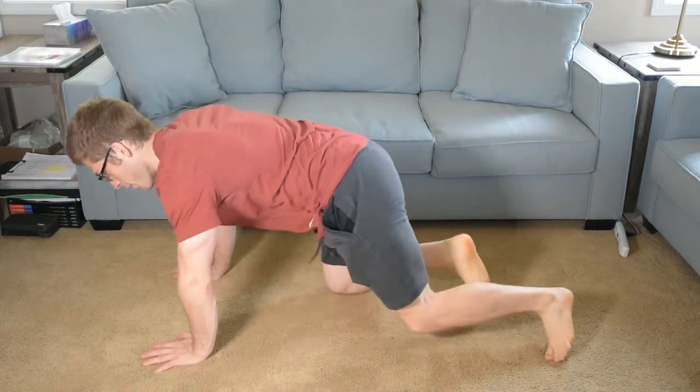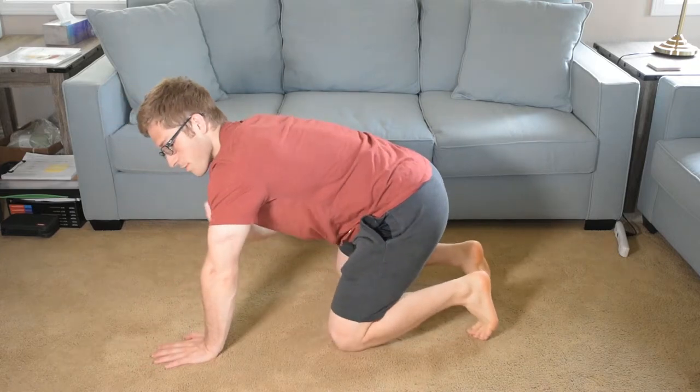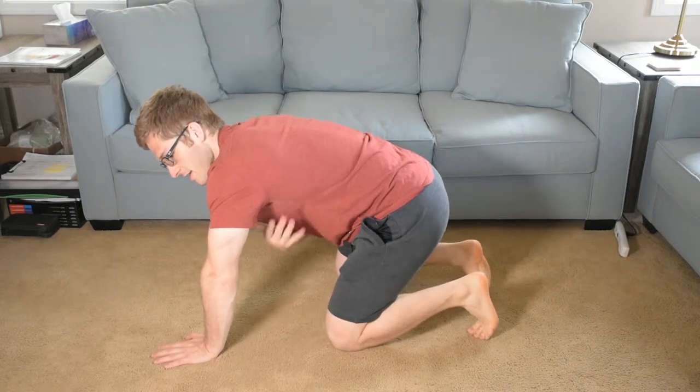Hey everybody, today we're talking about the bottom position of the push-up — how do people mess it up and what can you do to fix it? The big things you're looking for are the shoulder position — the scapula needs to come around the rib cage as the elbow comes back.